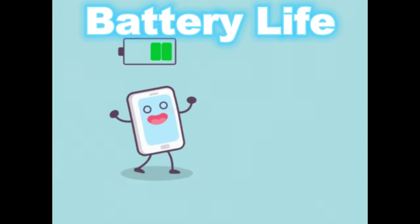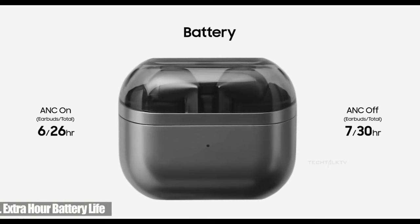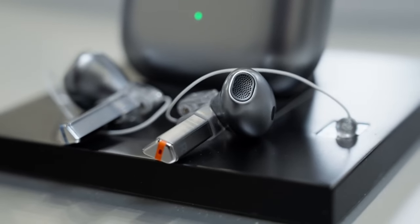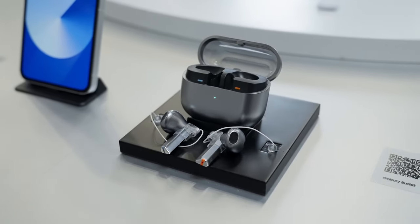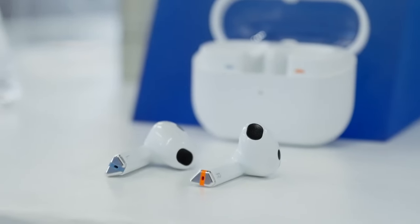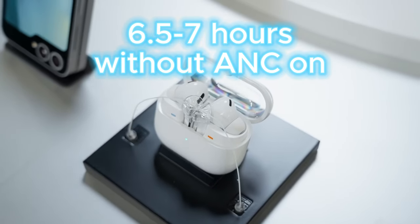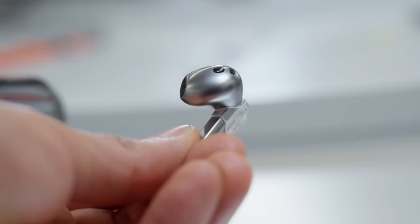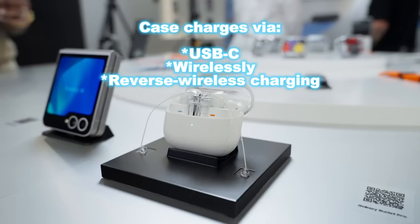Samsung claims 6 hours of playback with ANC on. I actually found it to be around 5 to 5.5 hours with high quality audio streaming. Without active noise cancellation and ultra high quality audio, you can get closer to 6.5 to 7 hours. Including the case, you get around 24 hours of playback. The case charges via USB-C or wirelessly, including reverse wireless charging from a compatible phone.